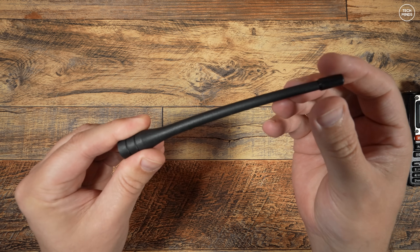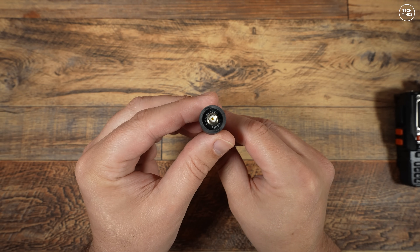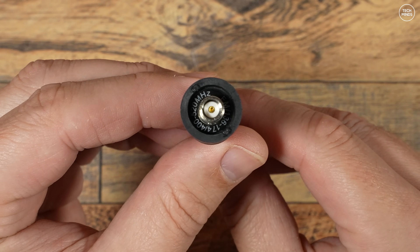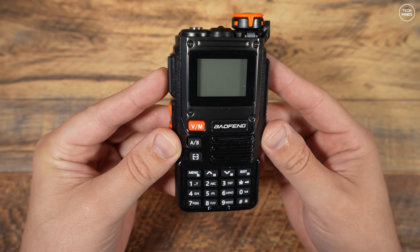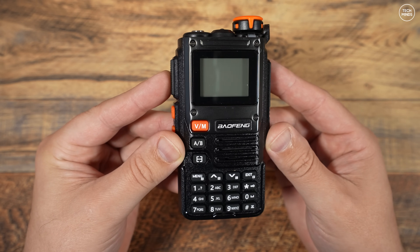The included antenna is rather stiff, as you can see from my special technique stiffness test. According to the inlay in the base, it supports FM broadcast, 136 to 174 MHz, and 400 to 520 MHz. Layout-wise, it's not a bad-looking radio, and at first glance you'd think this is a Quansheng K6 because of how it looks.